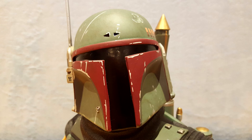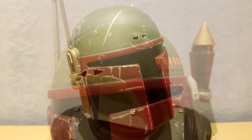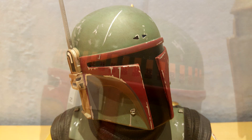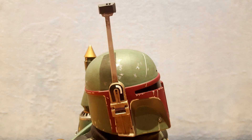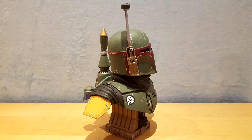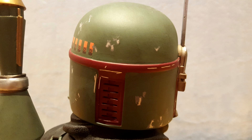Boba Fett's helmet is very well sculpted. You will even see the dent on the top of his helmet, resulting from his first duel with Cad Bane. The weathering marks and scratches correspond well to his repainted helmet from the series. Obviously, it was impossible to be 100% accurate. On the left side of his helmet, we can see 18 orange bars. The rangefinder really looks like the original and shows good weathering marks. The rangefinder cannot be moved. Behind his helmet, we have a ventilation trap and more weathering marks.